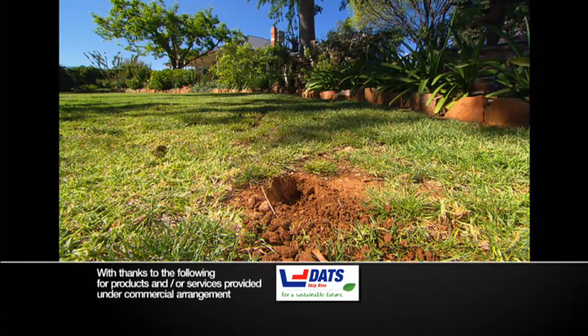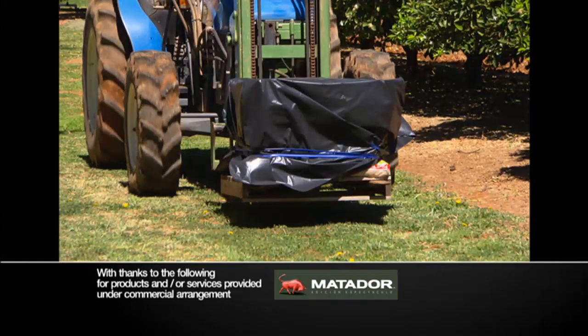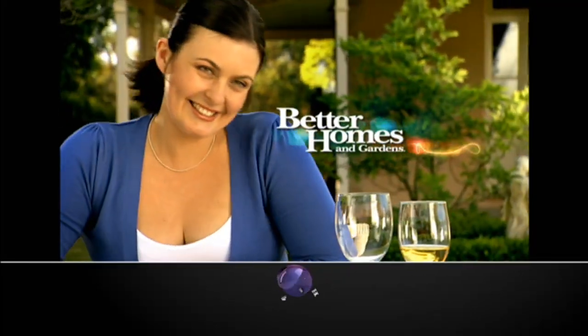Plus, can Dr Harry solve a problem and save this incredible garden? Well, the answer is on the front of this tractor. That's next time on Better Homes.